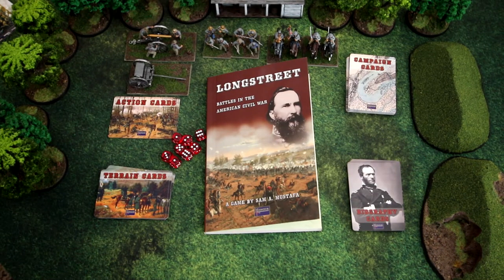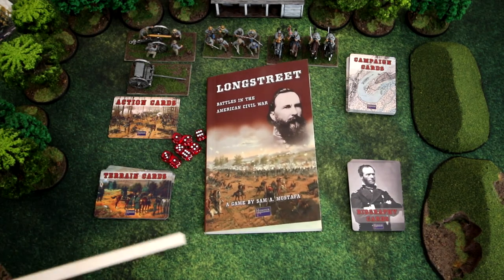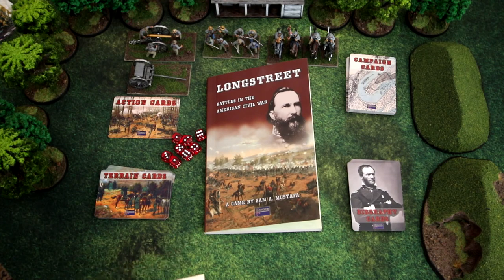Hey everybody, thanks for tuning in to another Sacred Mountain Battle Report. Today I'm going to be going over Longstreet by Sam Mustafa and Honor Games. I like Sam Mustafa's games because generally they're well thought out, somewhat historically accurate, and easy to play.